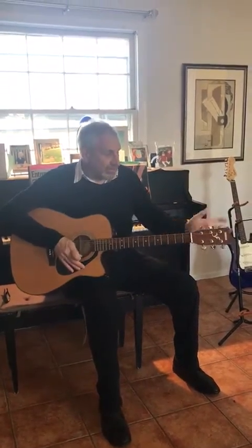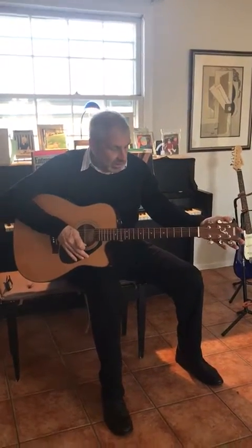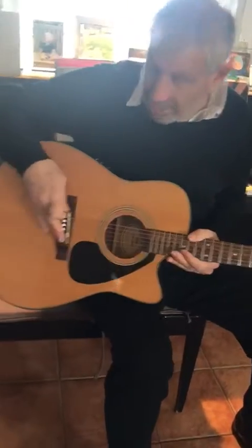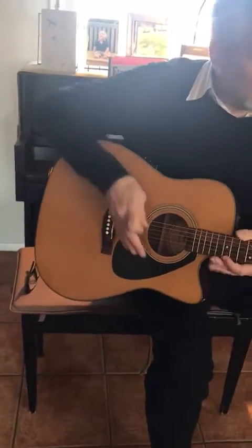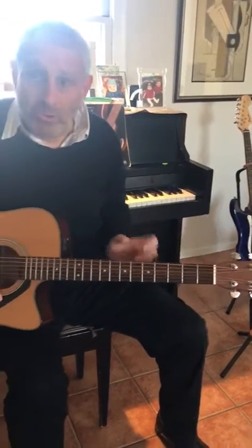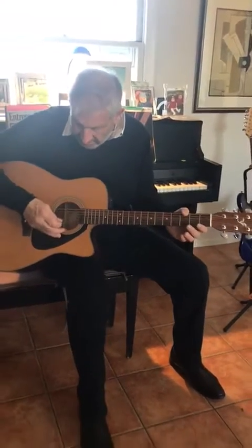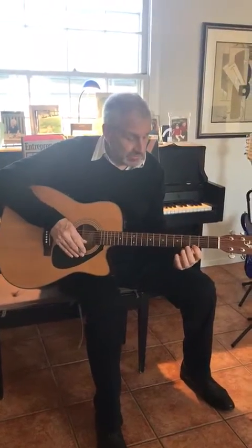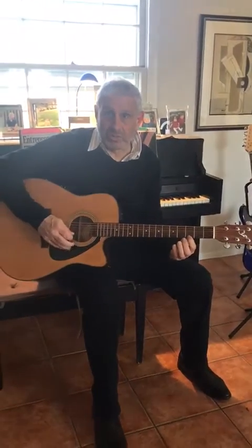A couple of things about the guitar: these are the tuners, the head of the guitar, the neck, the sound box, the sound hole. This is a bridge like the Verrazano bridge, and this is the nut — N-U-T — like peanuts, cashew nuts, coconuts. Most importantly, this is the neck of the guitar. These are the strings, and these are called frets — these metal bars that go across the neck. What they do is allow the string to be changed so that you can change the pitch of the string.